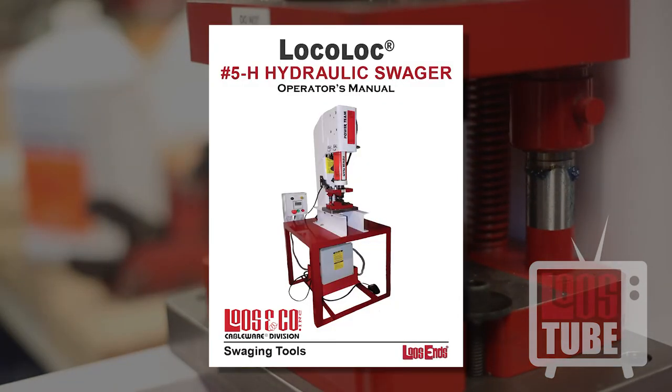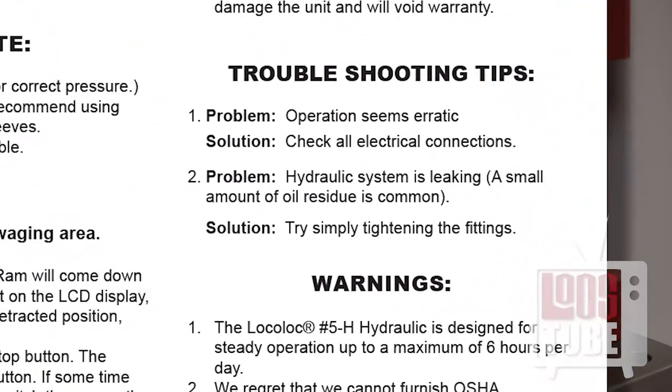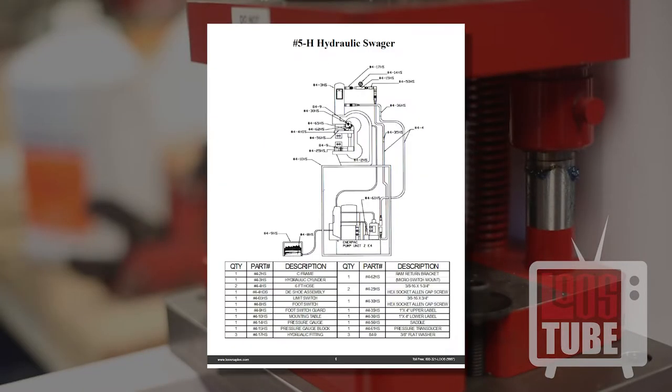When assembling, refer often to your operator's manual. The manual contains instructions and diagrams that will assist you through every step of setup and use. You will also find guidance for troubleshooting the machine, instructions for maintenance, and other helpful tips.